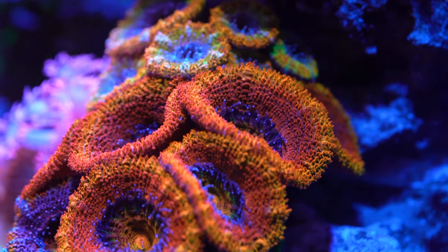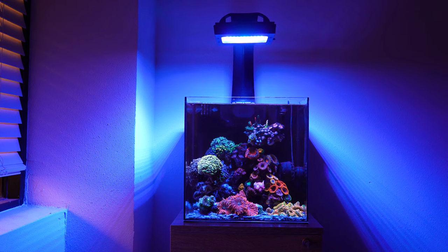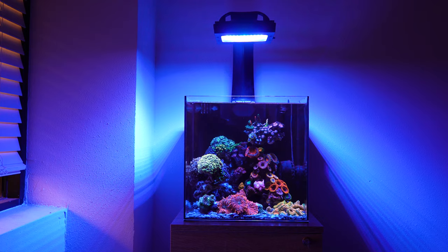The tank the entire time has had a Gen 5 Radeon XR15 Blue. It peaks at about 50 to 55% intensity. I have a bit of a daylight peak, but most of the time it's running pretty much strictly blues with a little bit of violet and some UV.